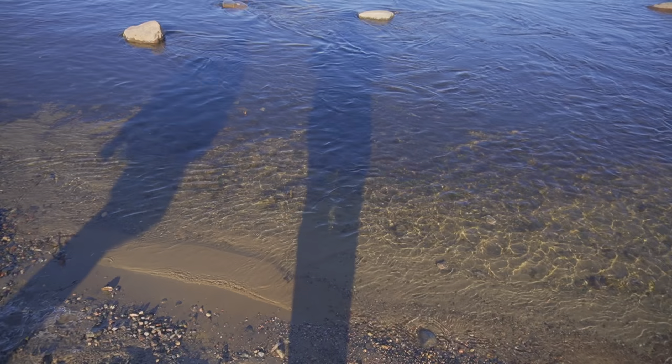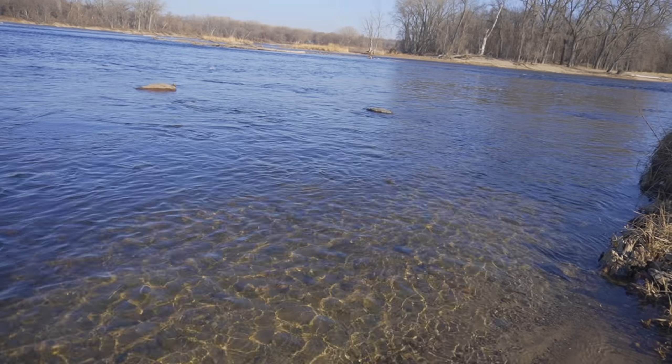Hello folks! We are at the Mississippi Gateway Regional Park. As you can see behind us, there is a dam and I think we'll be walking across it. The water is so blue — it's pretty blue. Let's go look at it!